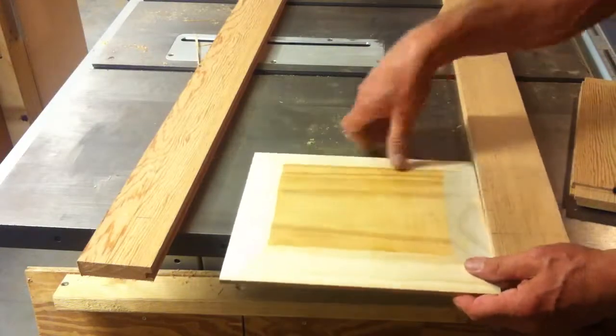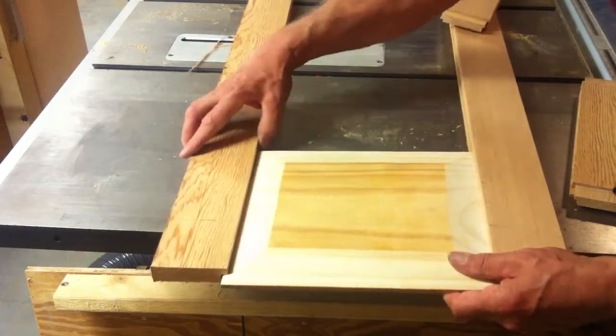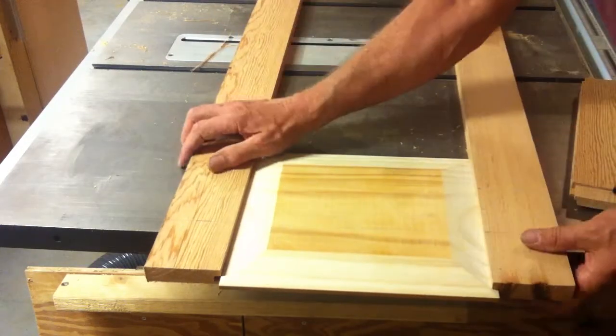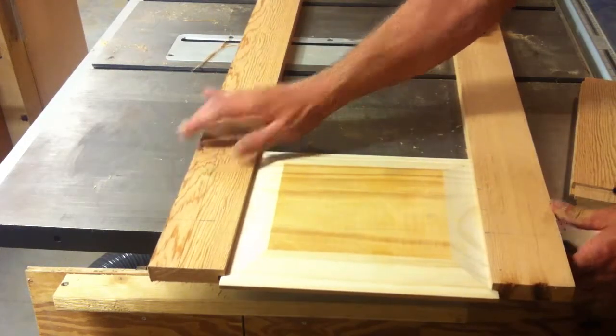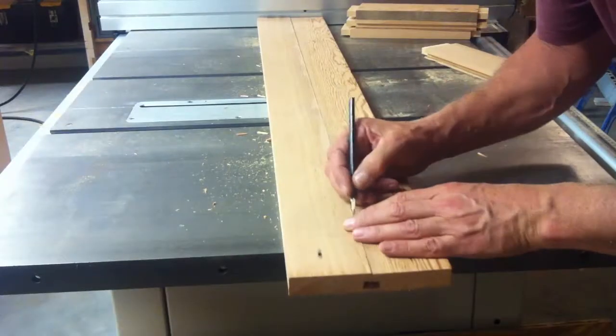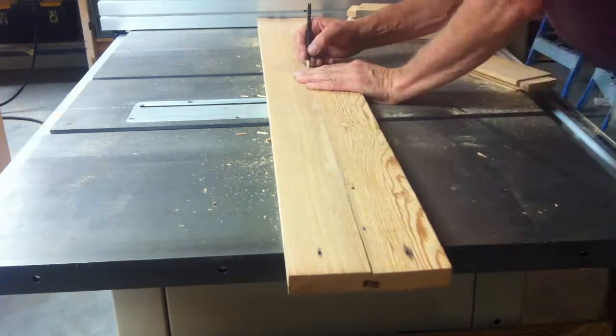A quick test fit of the panels to make sure everything is going okay. I marked the rails where the tenons needed to go, and quickly laid out the panels to make sure I had it marked right.